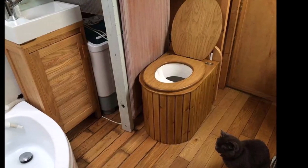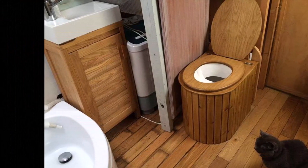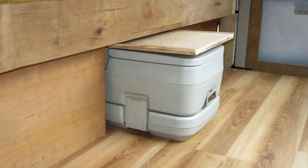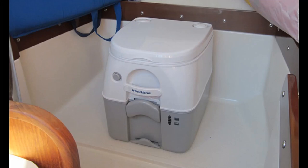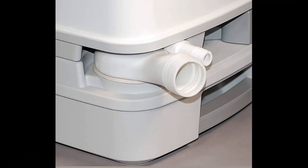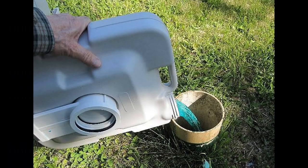Now for the big controversial topic — the head itself. There are lots of different types and just as many opinions. Starting with what most people think is the simplest and cheapest — other than a theater bucket — that's the chemical toilet or porta-potty. These are my personal least favorite and many places have put restrictions against them. Some don't allow them at all; some require them to be permanently mounted with a system to allow emptying via a marina pump-out. Most marinas won't allow you to empty them into their system, they're gross to empty, and the chemical used to cover the smell is as bad as the smell itself.